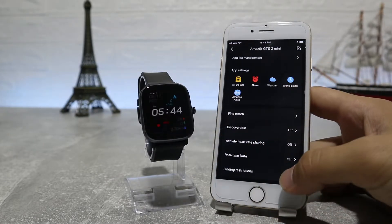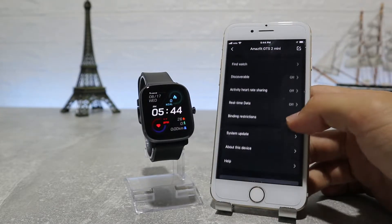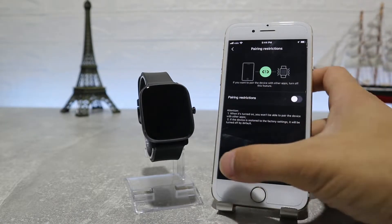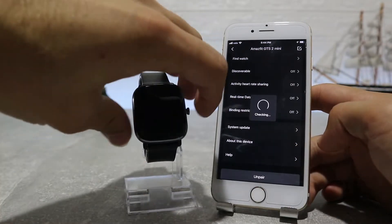Find Watch, Discoverable, Activity Heart Rate Share, Real-Time Data, Run in Background, Binding Limits, Lab, System Update, and About This Device are the last options on this page.